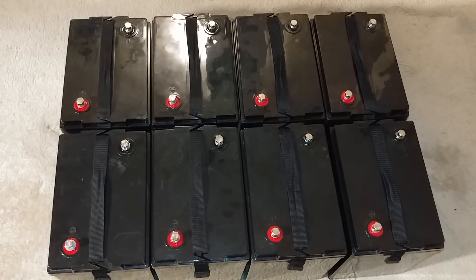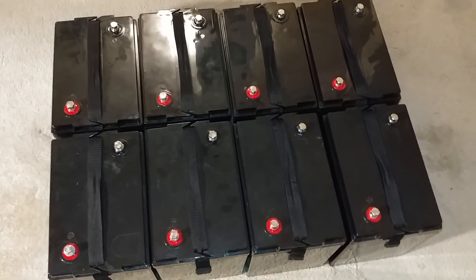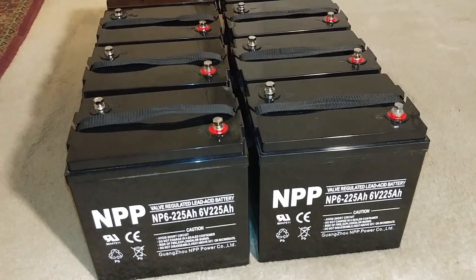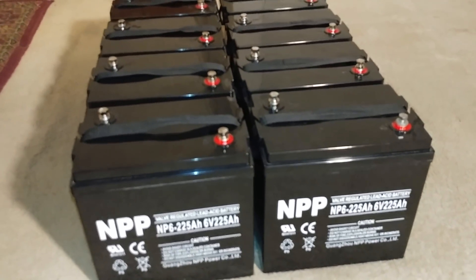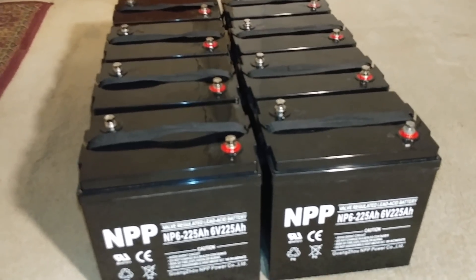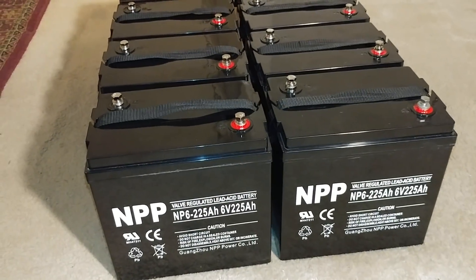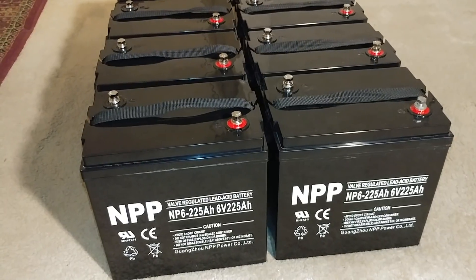I'm doing some maintenance on the system — some wire management and putting in a few devices. You guys will see when I'm done. I'll definitely recommend these six volt batteries.